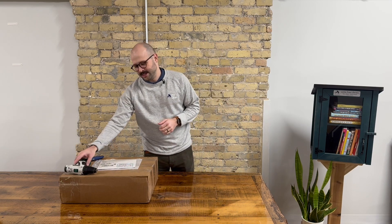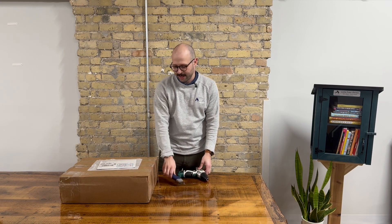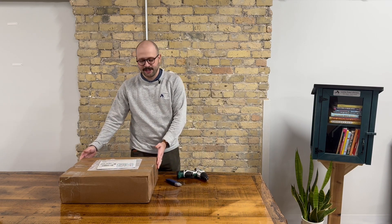To get started, the things you will need are a drill, an exacto knife to help you open the box, and a Little Free Library.